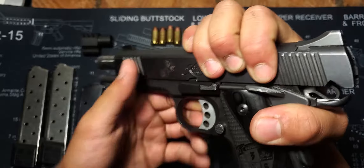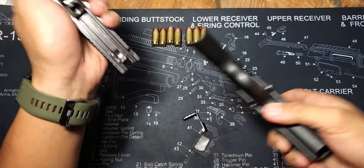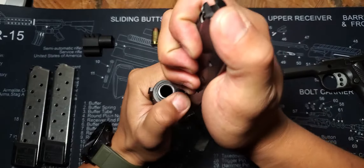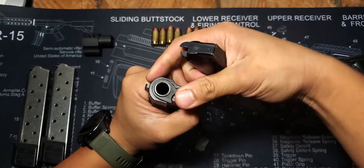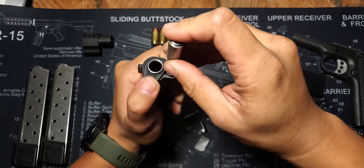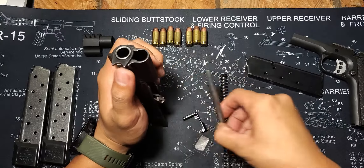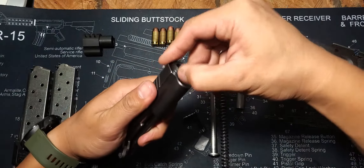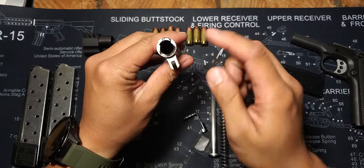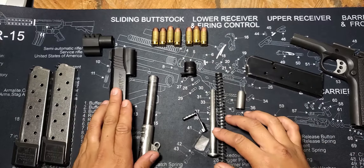Maintenance can be difficult for this 1911. After removing the slide lock, then the slide, first we'll have to unlatch the bushing by depressing the plug. Then carefully turn the bushing clockwise while maintaining control of the plug — you definitely don't want it to spring up and hit you in the face. Carefully remove the plug, spring, guide rod, and finally the barrel through the front port. As usual, clean the carbon buildup and be sure to lubricate basically everything, since every component seems to make contact with something else.